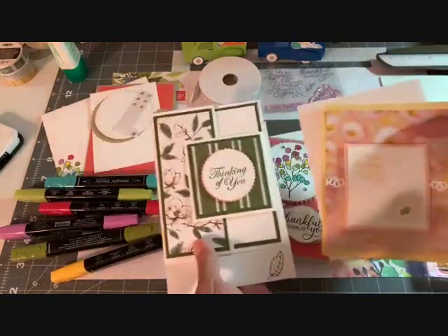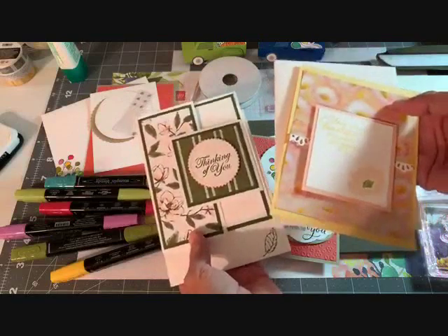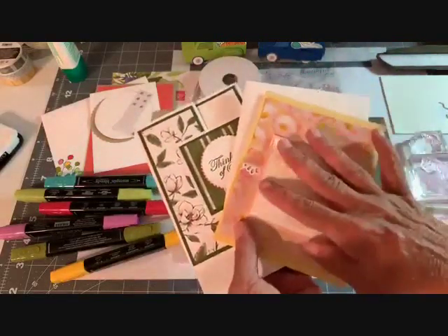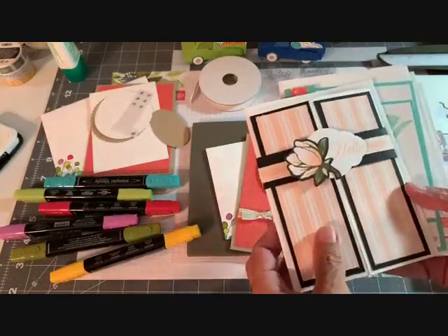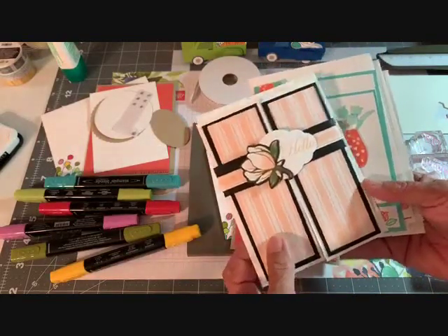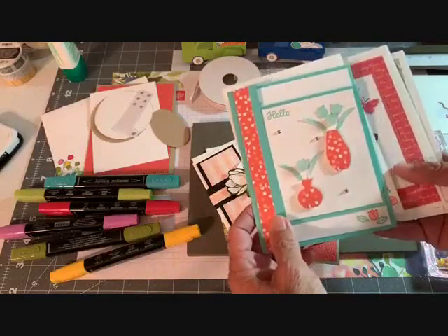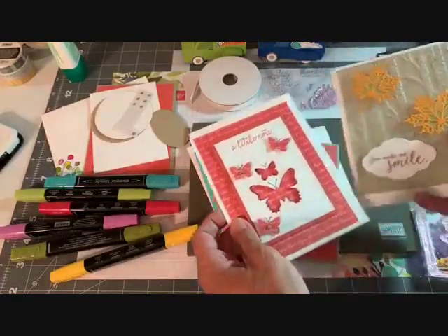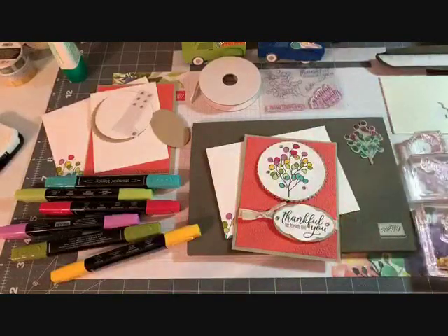These are the free card kits for the month of August. You receive these if you place an order, if you're a downline, or a Paper Pumpkin subscriber of mine. If you don't want to purchase from the Stampin' Up catalog, I make these card kits every month — they change every month. It's called my Happy Crafting Card Kit class. You get two of each design, and this is $25 with free shipping — you get eight cards with eight Whisper White envelopes.